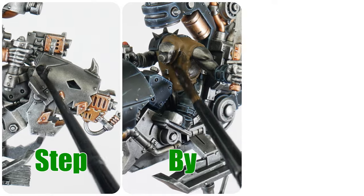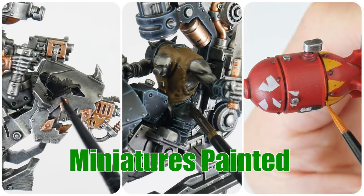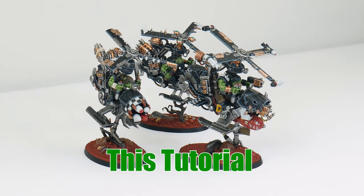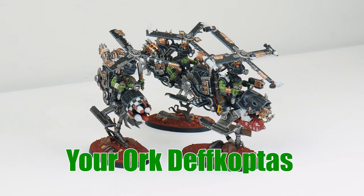This is an easy to follow step by step guide, showing you all the skills and techniques needed to get these miniatures painted, so by the end of this tutorial you'll have the confidence and knowledge to be able to paint your Ork Deathcopters and vehicles.